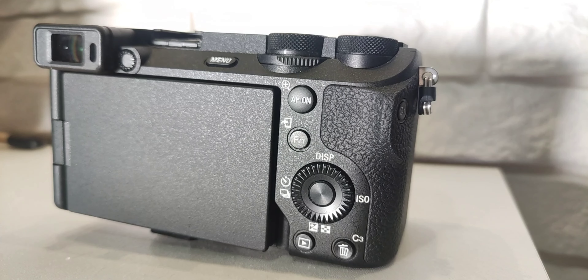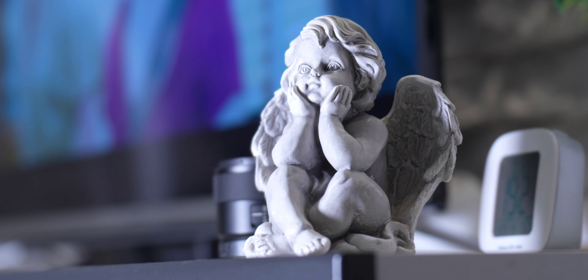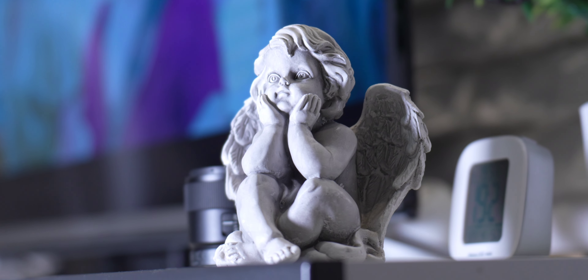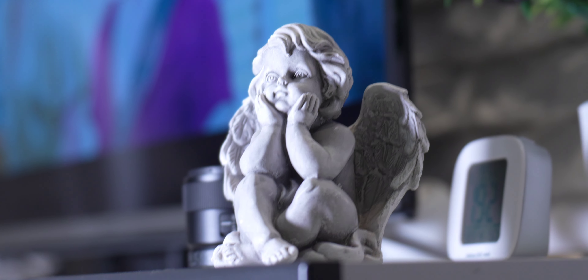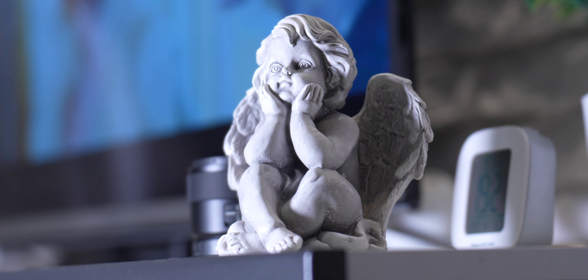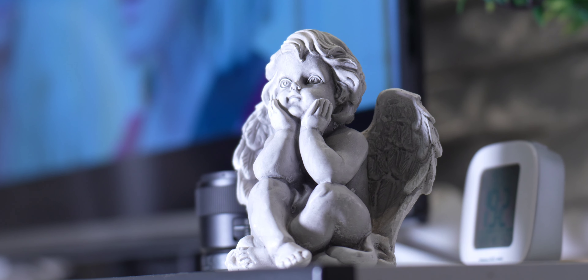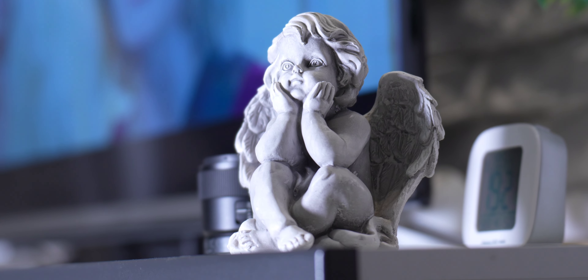Let's check 70mm stabilization while filming. Right now we've got 70mm on the Tamron 70-180mm with stabilization off. Now we've got standard stabilization on.